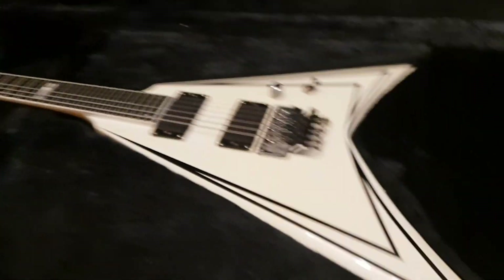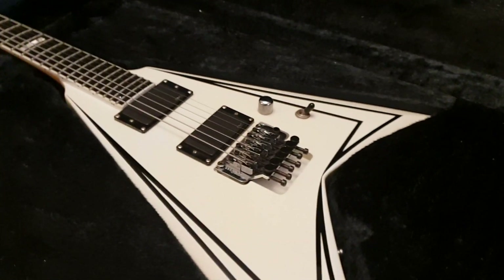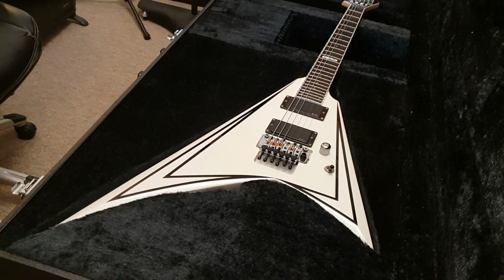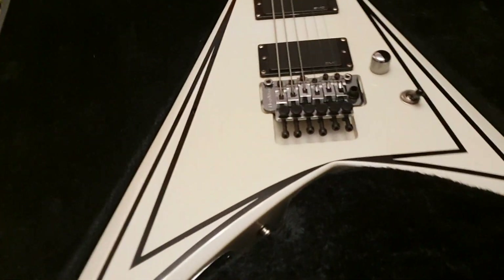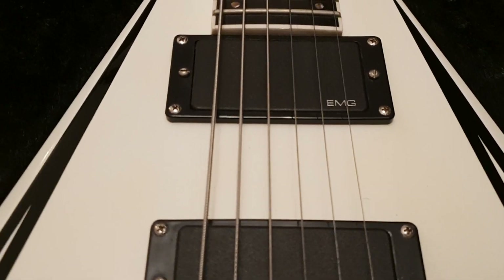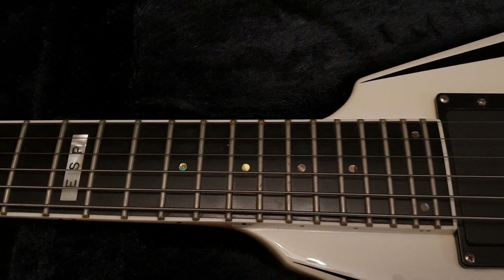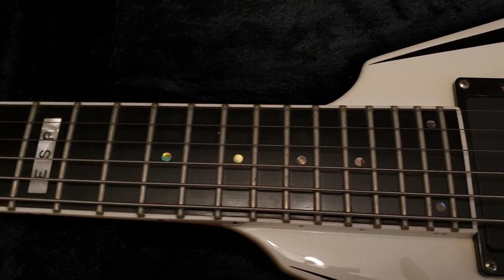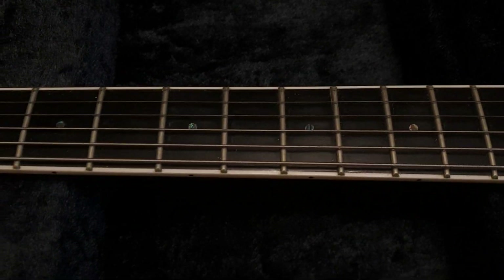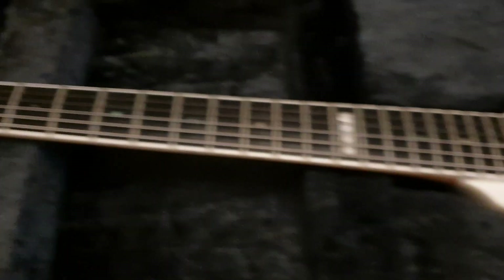Here is the ESP SV Flying V — kind of a Randy Rhoads style guitar. This is a bit of what I would call an exaggerated Randy Rhoads: a bit bigger, very solid guitar. You have your Floyd Rose, you've got your dual EMG pickups — it looks like dual 81s. What I really like about this model, because I'm a sucker for some bling, is the abalone dot inlays with the mother of pearl ESP at the 12th fret.